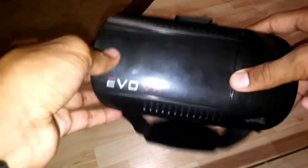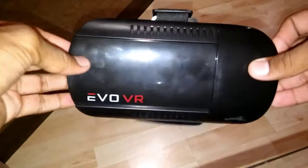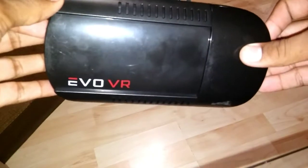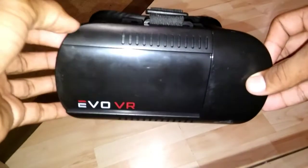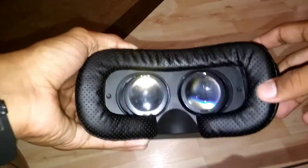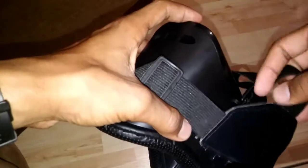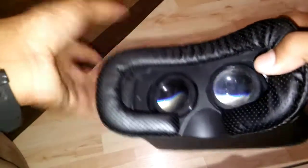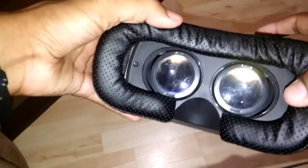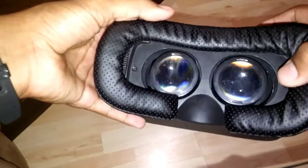Evo VR does have its own app. It's a game where you're flying a spaceship, but it has very low graphics and doesn't look too well even on HD screens — the game is probably 240p and the graphics look really bad. But it's a pretty fun game to just try out. The headset does work with VR videos on YouTube and 360 videos.